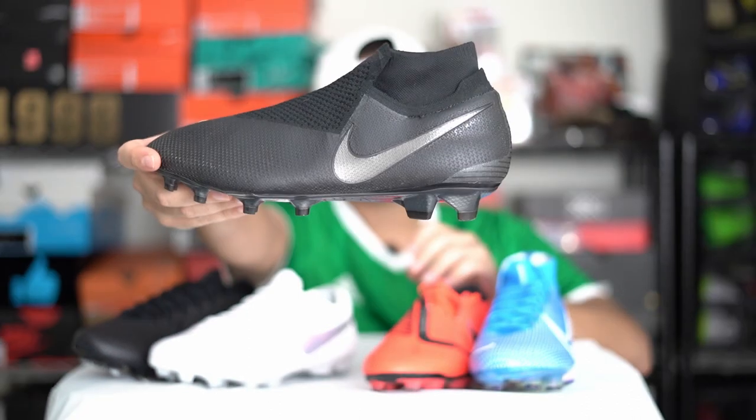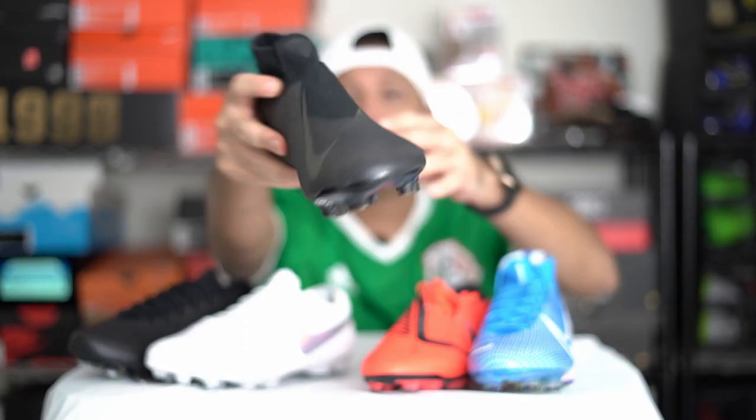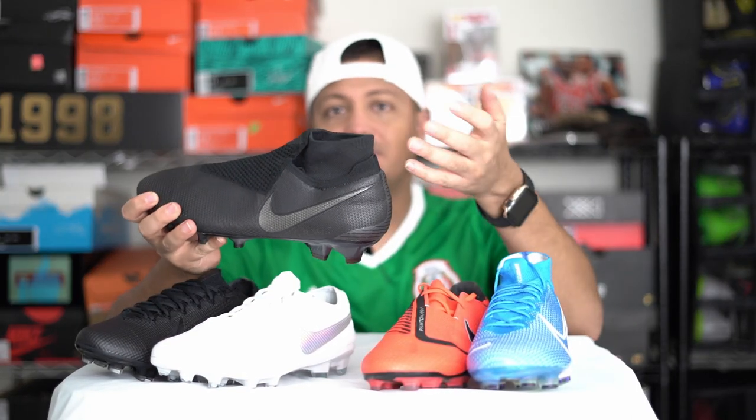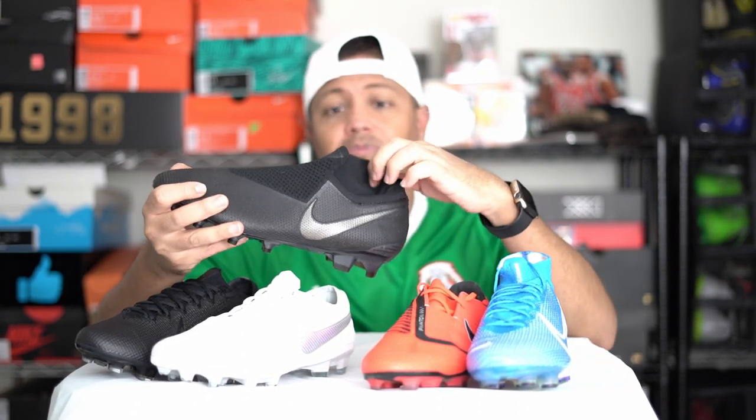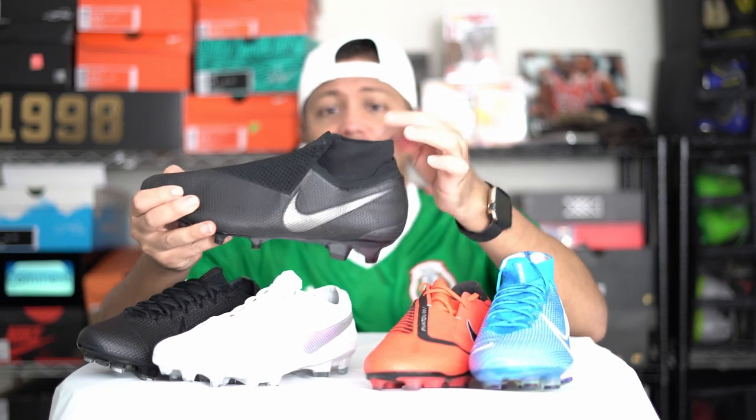Starting at number five, I'm going to put the Phantom Vision. I can't put my finger on exactly why I don't really like it, but the materials don't feel too high-end. This part — I know we're used to the Superfly in the past — but this part just feels like it's not even supposed to be there. It feels like a lower-end upper; it's not even like a knit.